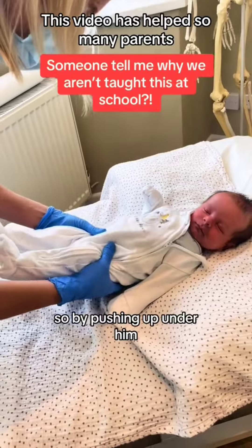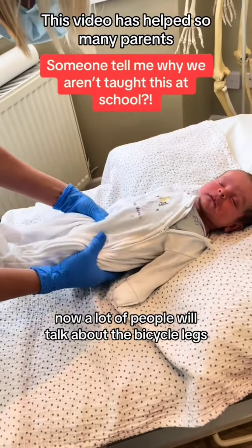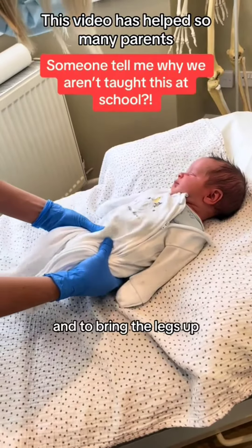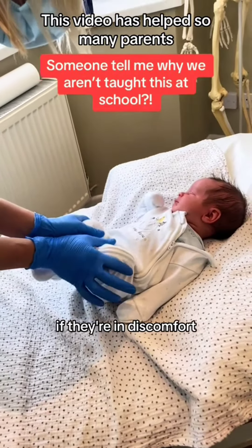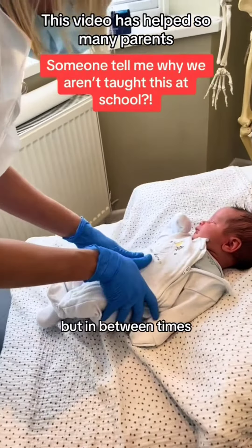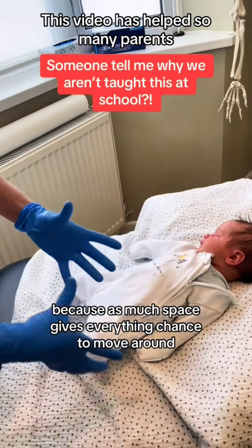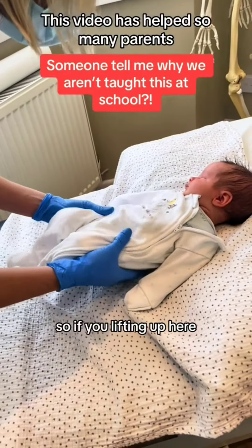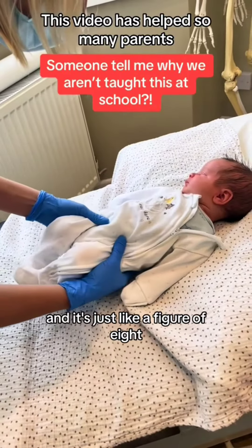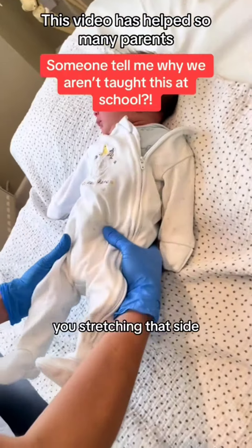So by picking up under here we're trying to create length. A lot of people will talk about bicycle legs and bringing the legs up, and if they're in discomfort that can be helpful, but in between times you want to get as much space in the tummy as possible, because space gives everything a chance to move around. If you're lifting up here it's just like a figure of eight — you're stretching that side, stretching that side, stretching that side.